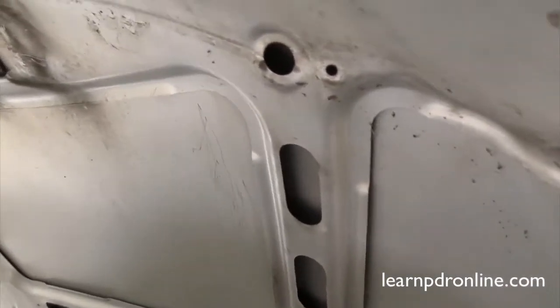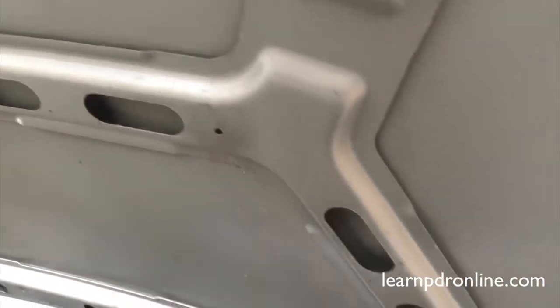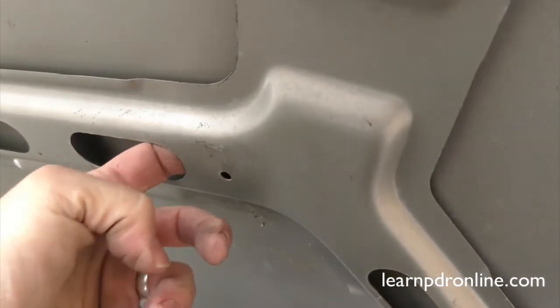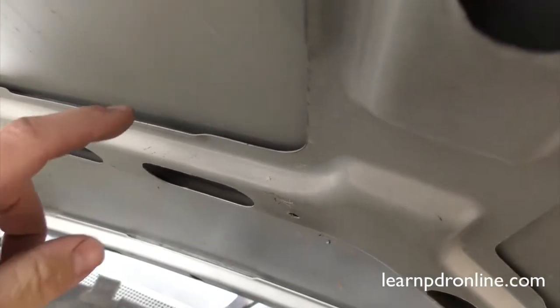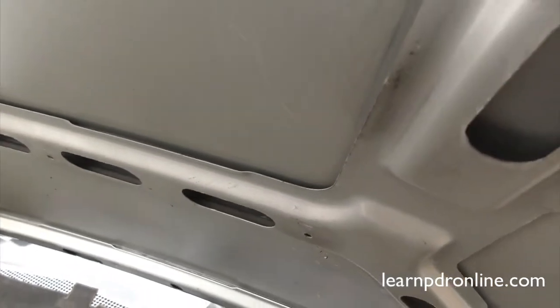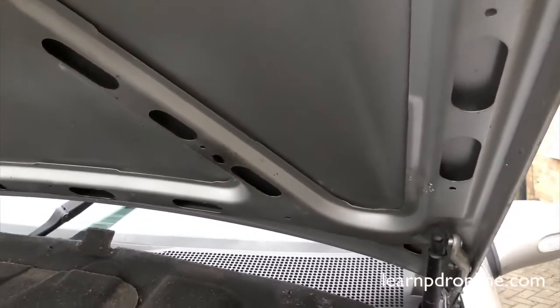We've also got these brace bars or double-skin strengthening points around the bonnet panel, and they're not always as open as this, but we do have plenty of access to get to pretty much nearly all of the bonnet panel. We can also use tools to get into this section here — glue cutters and brace tools — and again we can see we've got some of these access holes which are perfect for getting a little pick tool in to remove your dents.